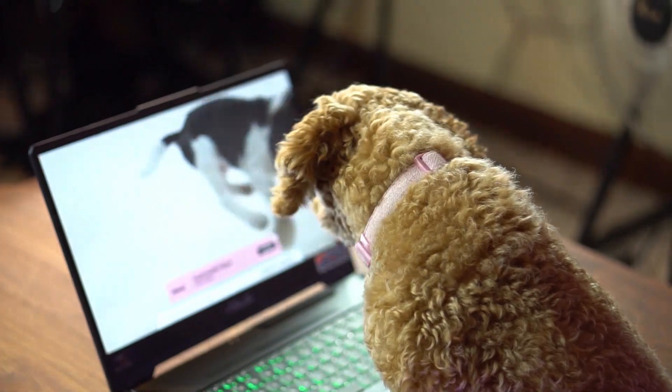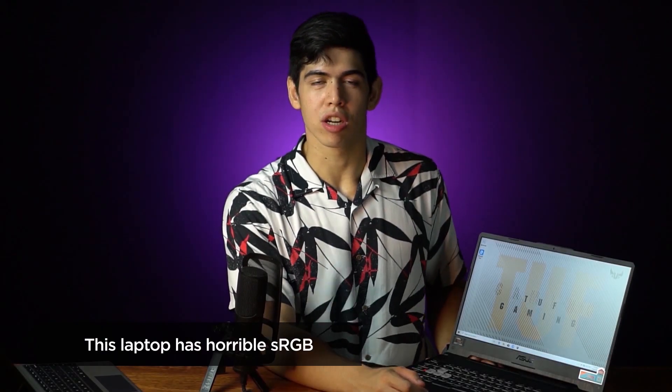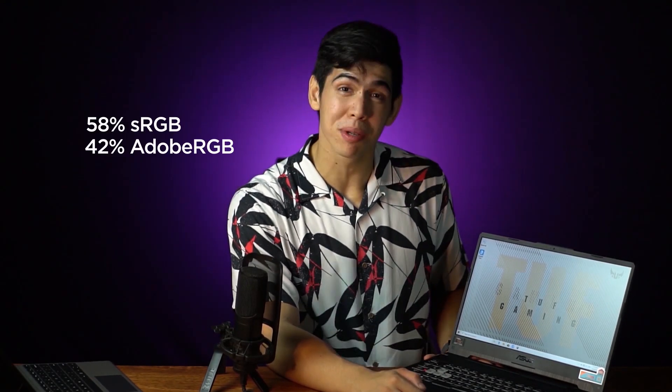Are you a video editor? Are you a graphic designer? Because this laptop is not for you. If you need high color reproduction rates of 99% sRGB or 80% Adobe RGB so that your works will be good, do not buy this laptop. This laptop has a whopping 58% sRGB and 42% Adobe RGB. So again, this laptop is not for creators — this is a purely gaming laptop.